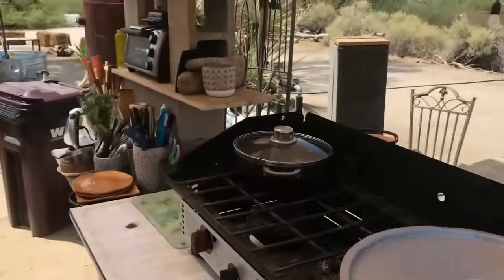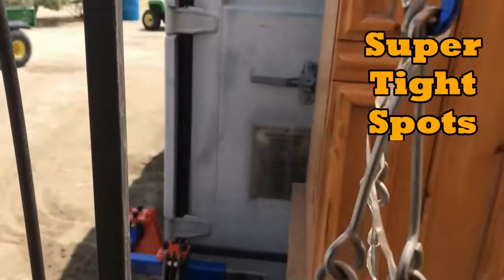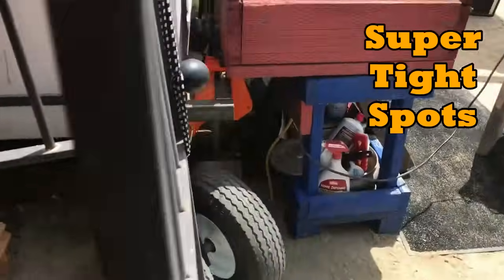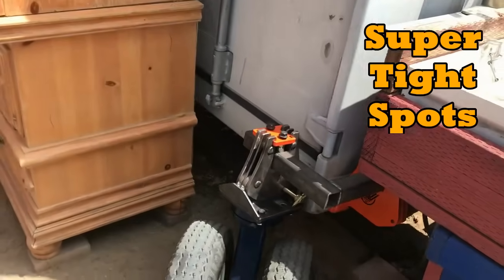We got this wheel up first and we're working our way around it through a little kitchen area here. You can see how bizarre this is — super tight. The selling point is we can actually get into some really, really tight spots.